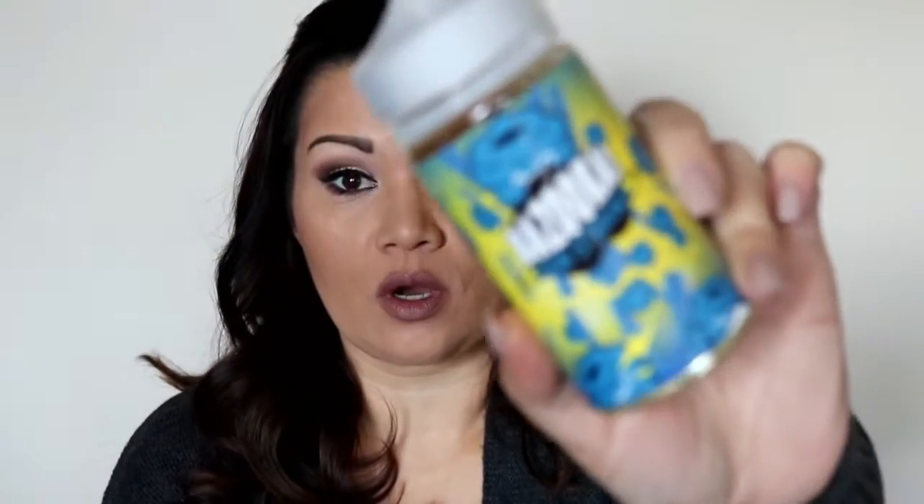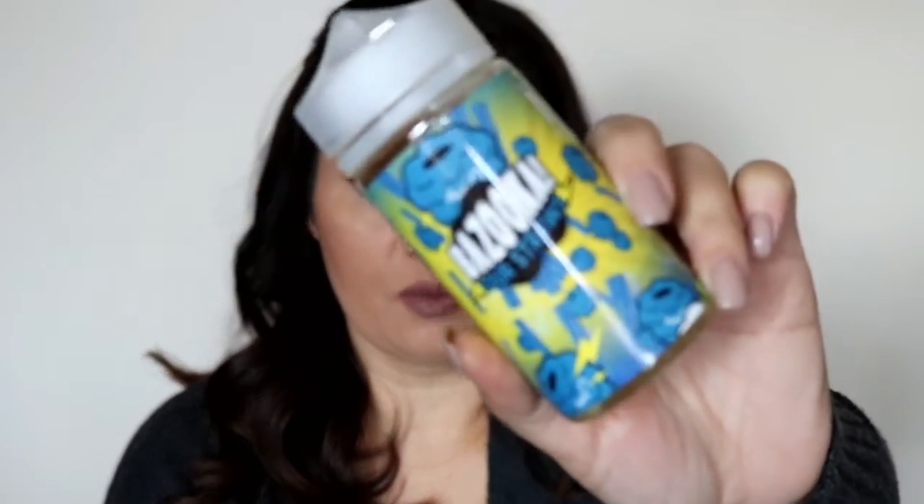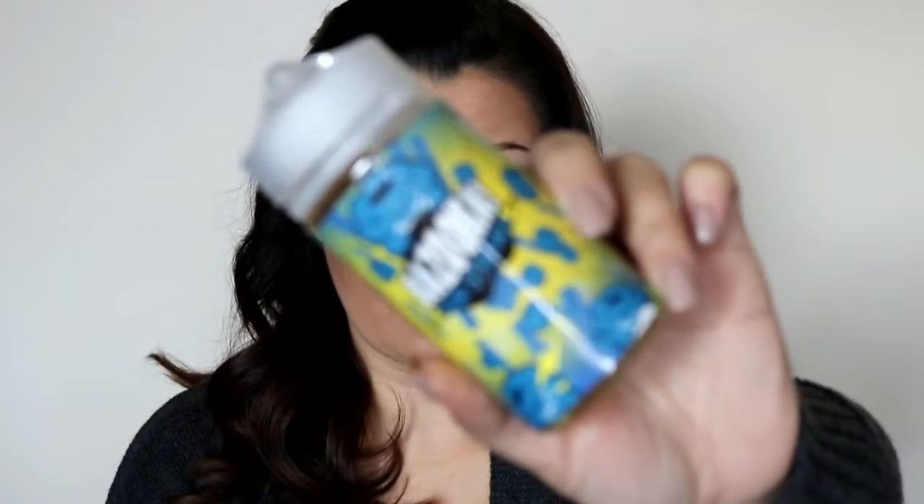Hey Vape Fam, it's Rochelle and I'm here to do another single eJuice line review. This time we're going to be looking at Bazooka Sour Straws, and this is the one in Blue Raspberry. You can pick this up at Premium Vape Supply.